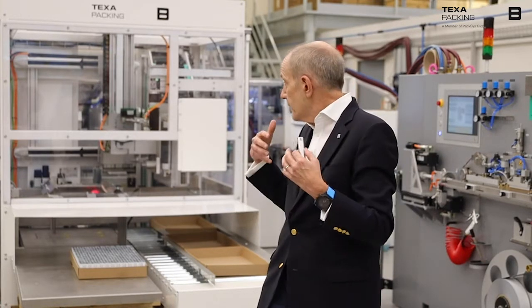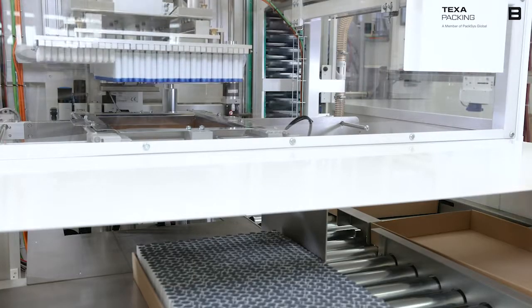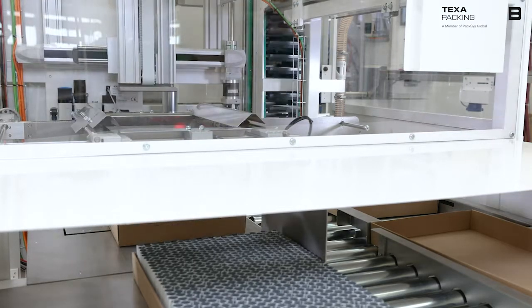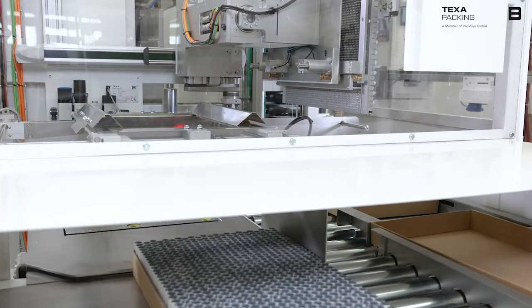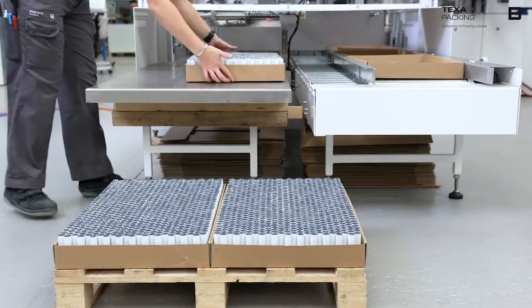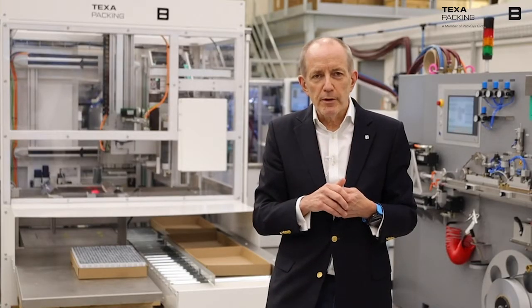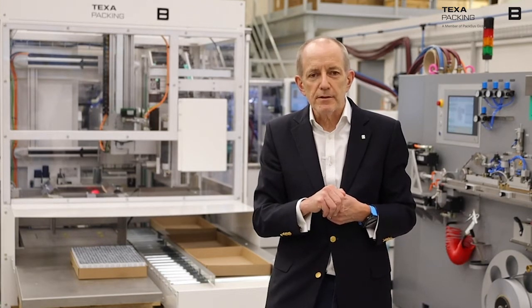Our people have been working very hard. This is the first machine going to our first customer, and it looks to be very successful in the market. We look forward to seeing you to talk about this machine and other packing solutions. We've been spending a lot of time during Covid working on new innovations — there'll be more of them coming on our Eye2Eye program, and we hope you enjoy learning about them. Thank you very much for listening to today's program about our new MiniMaster.